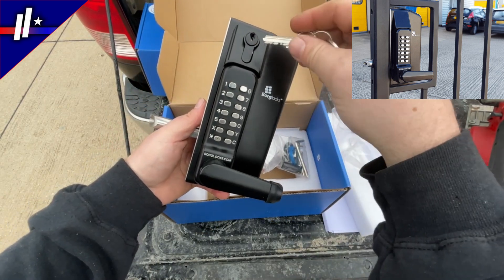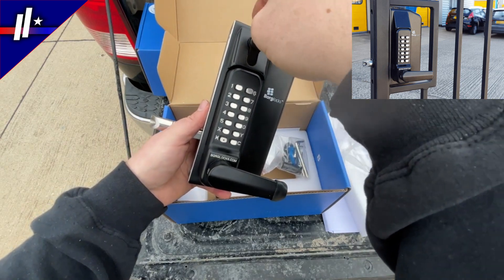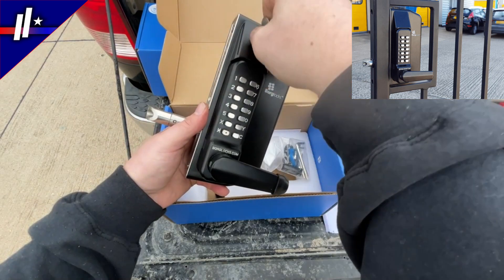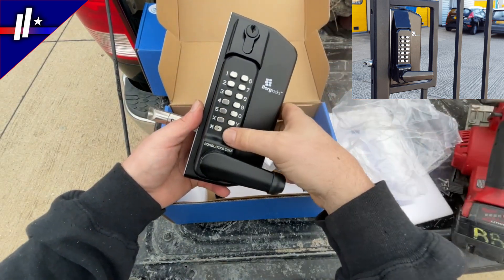There's a key override there up at the top. The pin numbers you can change in about 10 seconds. I'm really impressed with this. We're excited about using these on our future wrought iron gate projects.